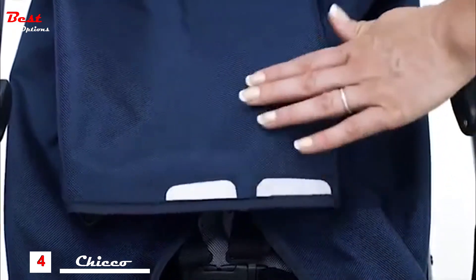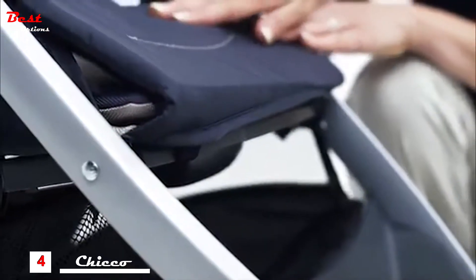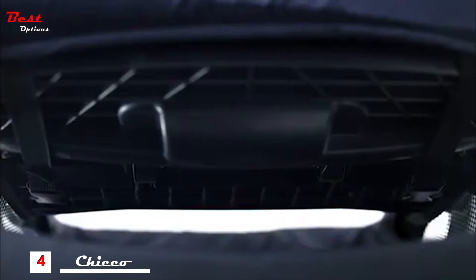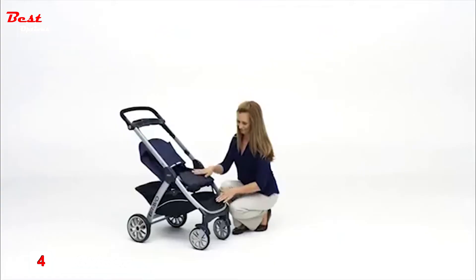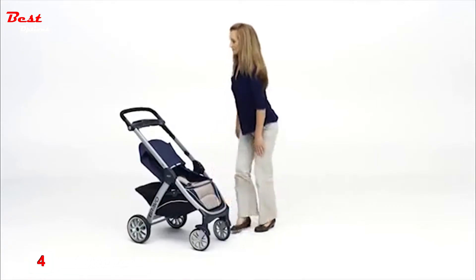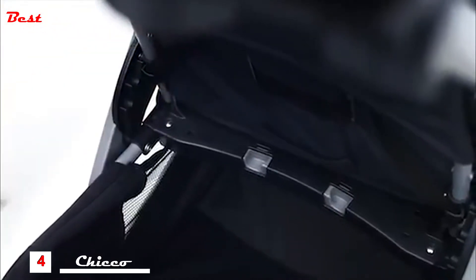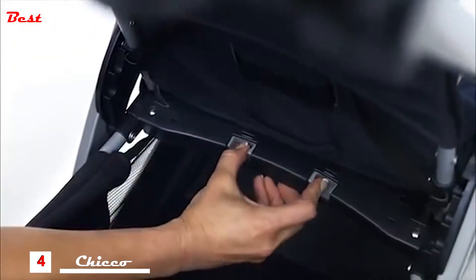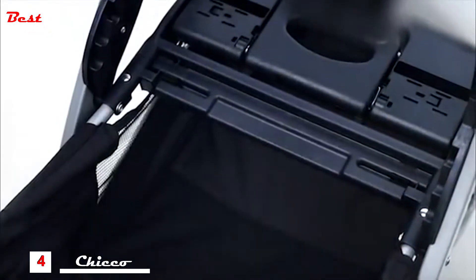Then fold the flexible tab and fabric clips forward. Lift the footrest fabric on the front of the stroller and locate the two sets of straps. Reach under the seat pan and release both buckles on the straps. Locate the two release buttons at the back of the seat. Press both buttons and lift the seat up. Remove the back section of the seat pan from the stroller frame.